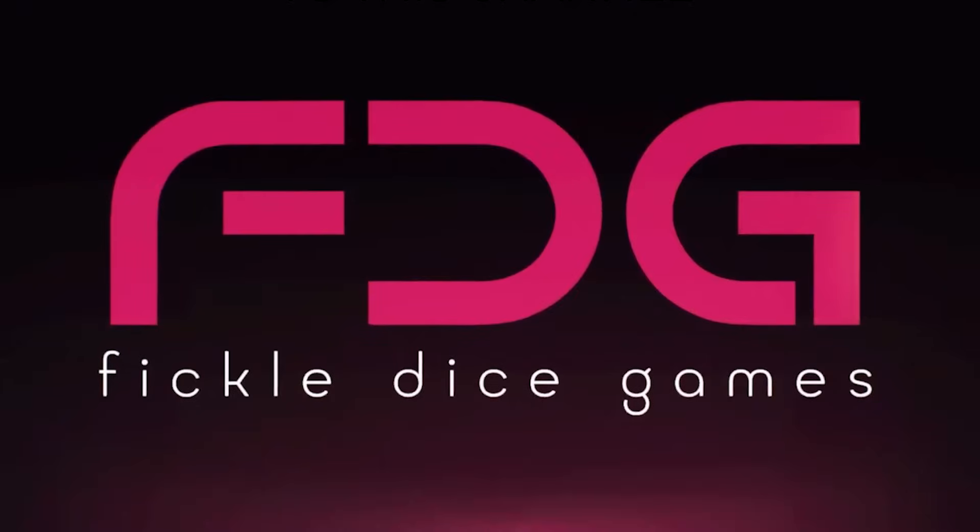This video is sponsored by Fickle Dice Games, but more on that later. Hello and welcome to Brawl Sword Wargaming. My name is Oliver and I'm joined by Ciara. In this video, we're going to look at some of our favourite paints — some paints we can't live without and we think you shouldn't live without, and one or two that we just never really use and don't really like that much. Some ups and some downs for you.